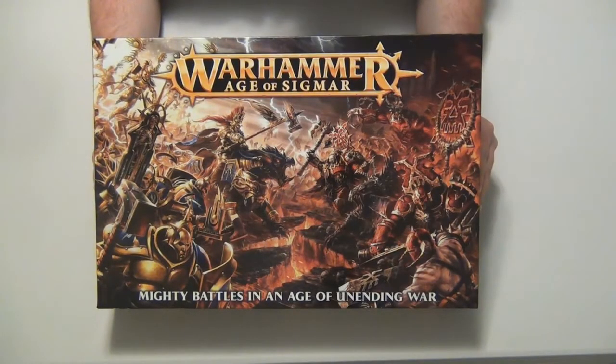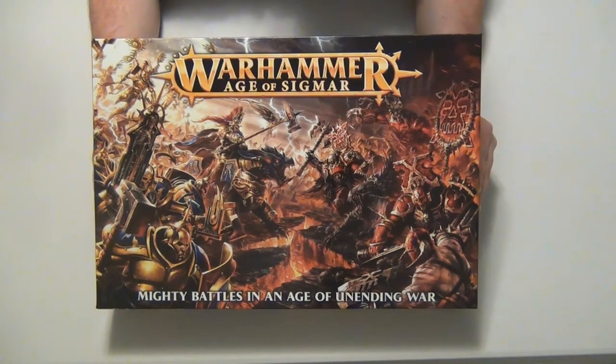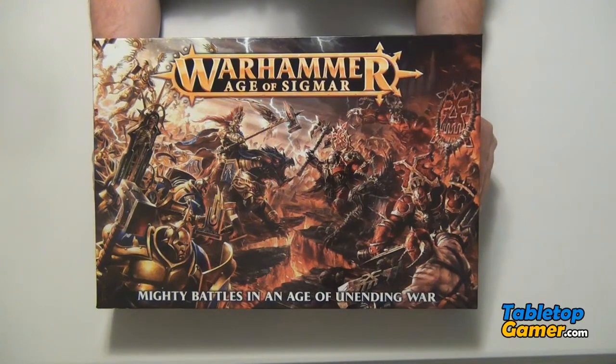Hey everyone, Paul here from TabletopGamer.com and in this video we're going to be doing an unboxing of the new Warhammer Age of Sigmar Starter Set from Games Workshop.